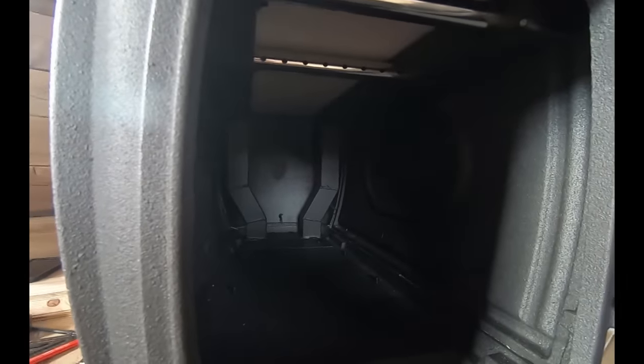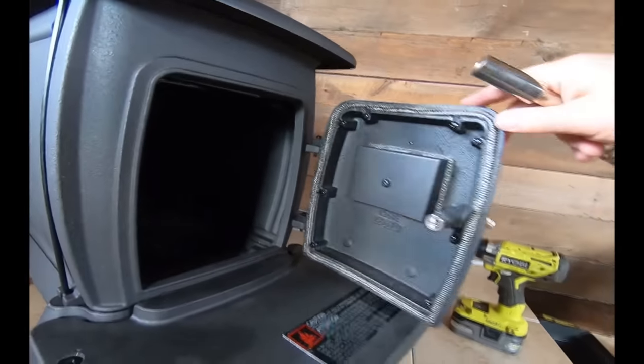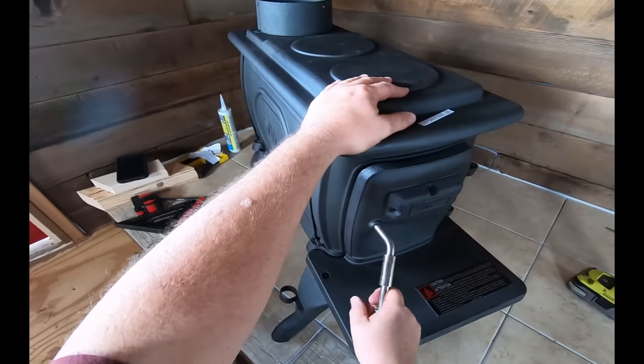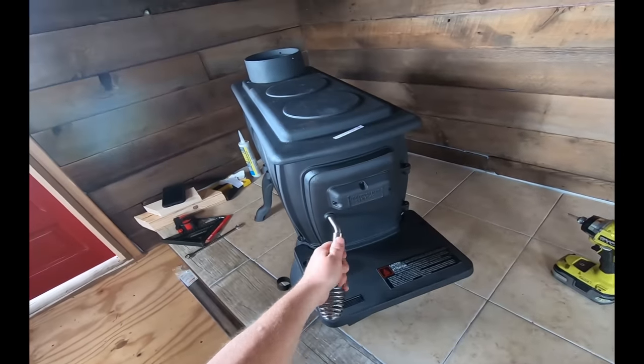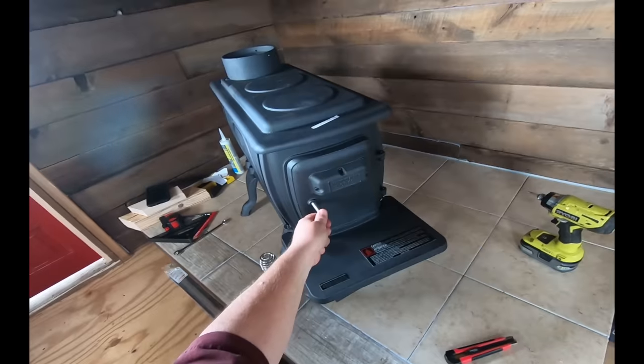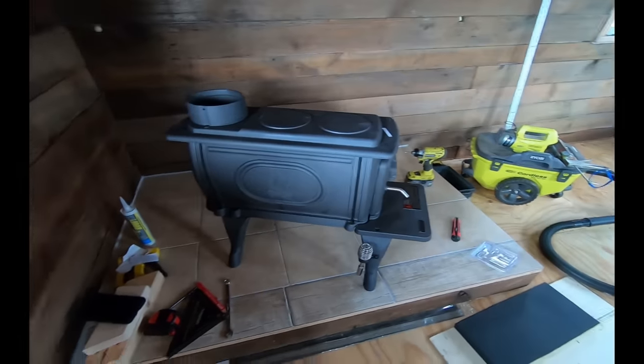It looks different inside to meet EPA requirements — that's another issue people say they have with the stove, but I just don't think they install or use them correctly. We're gonna get our chimney in after this and see if this thing burns well. Put my handle on — that looks pretty good. Put the handle back in there. She latches really well. It's a cute little stove. Hope it burns well.